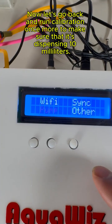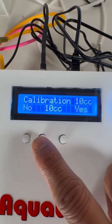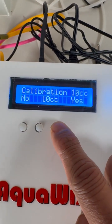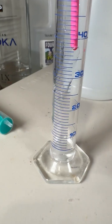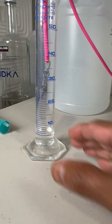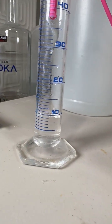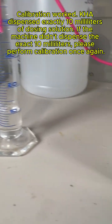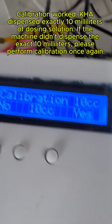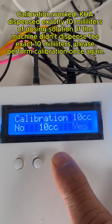Now let's go back and run calibration once more to make sure it's dispensing 10 mL. Calibration worked — the KHA dispensed exactly 10 mL of dosing solution. If the machine didn't dispense the exact 10 mL, please perform calibration once again.